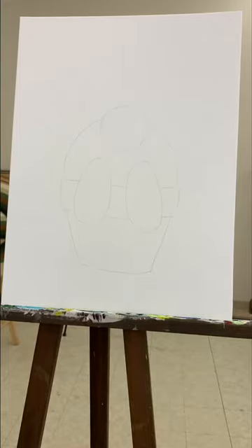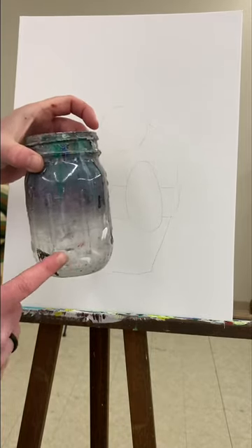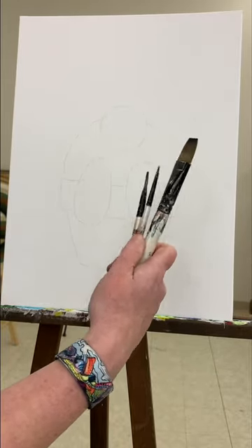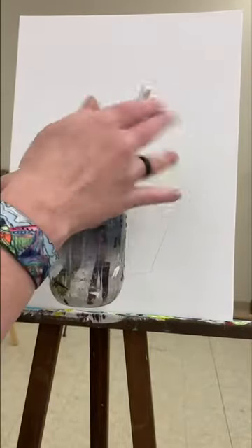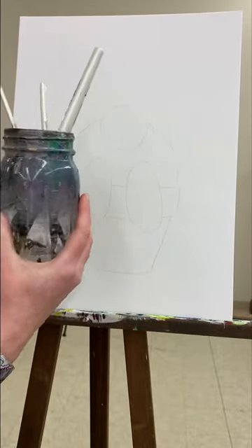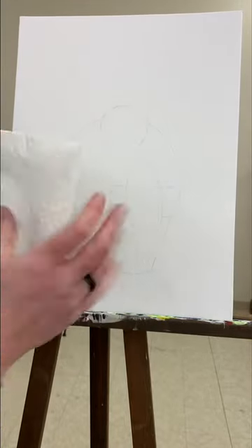Hi guys, in this video we are going to be painting the bunny butt, so get your canvas out. You're also going to need a jar of water just to keep your brushes in and to wash your brushes out. I have three different size brushes: a big one, a medium one, and a small one. When you're switching to a different sized one and you've got paint all over one, just put your dirty brush right in the jar so it doesn't dry out and get crusty.